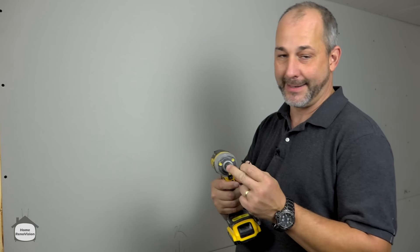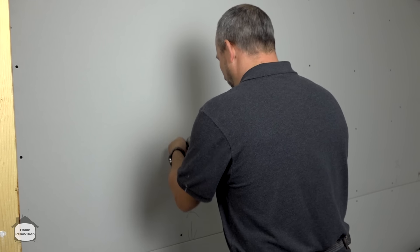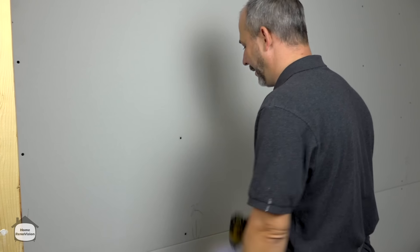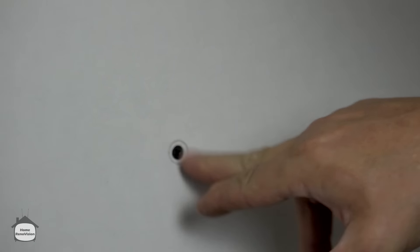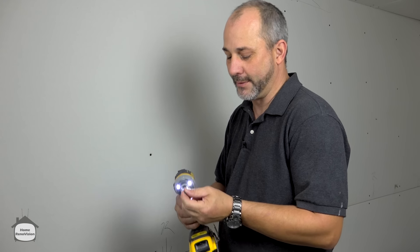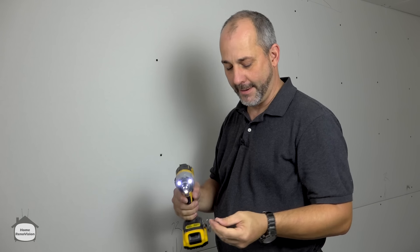No matter how hard you push, the bit stops at the correct depth — it always sets the screw inside without breaking the paper. It's easy to fill and you don't have to worry about using just a regular drill bit. It always sets a perfect depth.